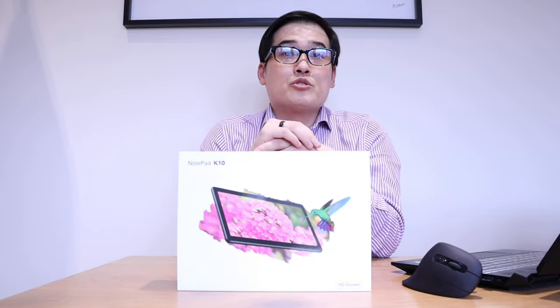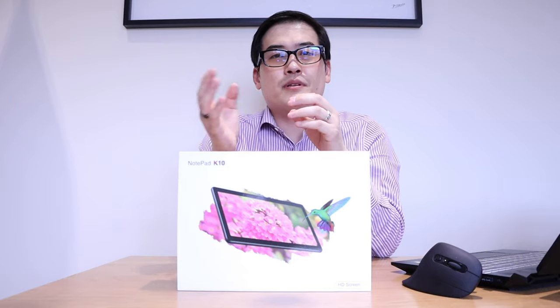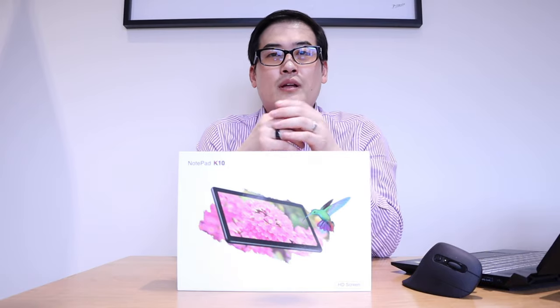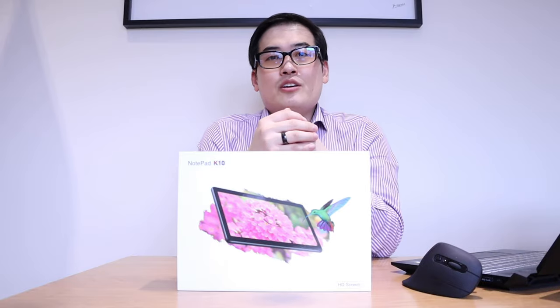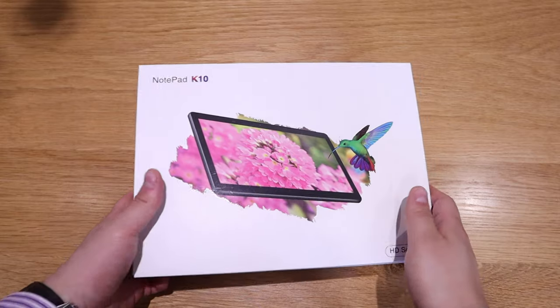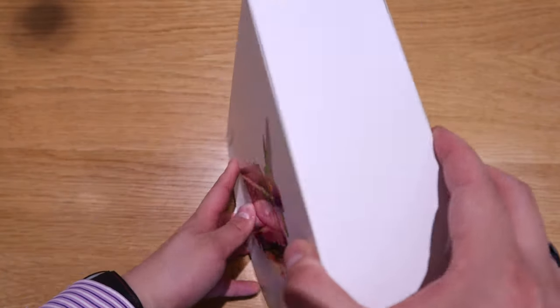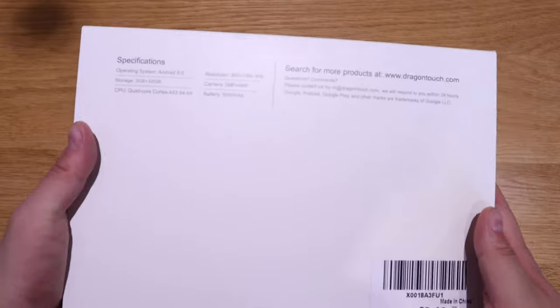Let's say you already own an iPad Pro worth $1,200 and you want another smart pad that's much cheaper — just for browsing and simple Android app use. Or maybe you want something that functions like an iPad but find Apple's pricing too high. What we have here is the Notepad K10 by a company called Dragon Touch, which I consider to be a perfect solution if you're on a budget.